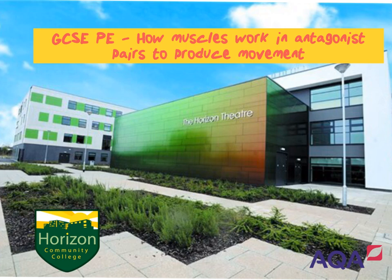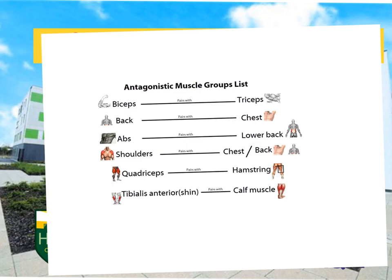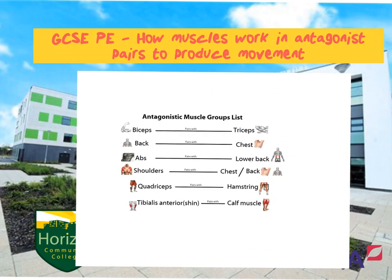Before we look at the movement of antagonistic pairs, we'll look at the groupings of muscles which work together. If you look at the screen you can see the muscle groups: bicep works with tricep, the back works with the chest, the abs work with the lower back, shoulders work with chest and back, quadriceps work with hamstrings, and finally tibialis anterior works with the calf muscle, the gastrocnemius.